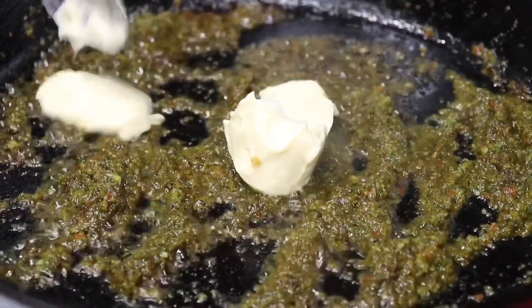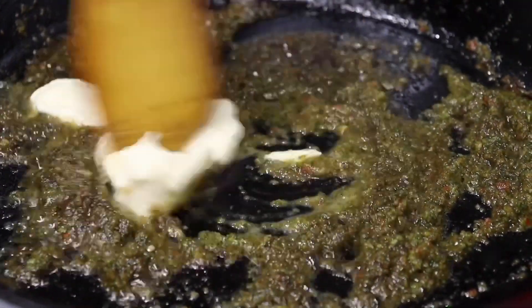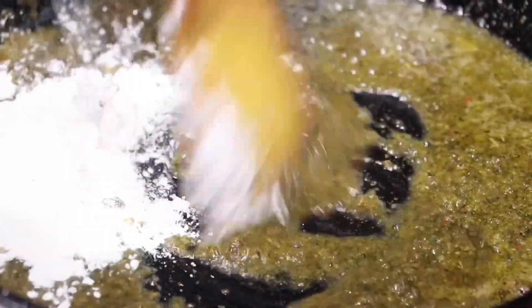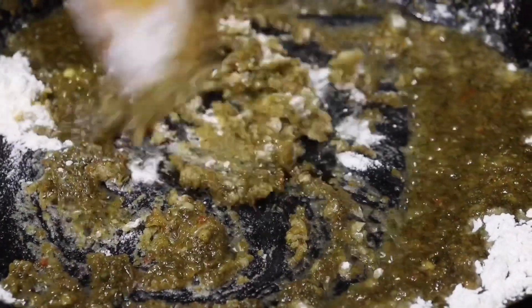Here I'm adding in about two tablespoons of unsalted butter — mix that in and let it melt very well. We're going to go ahead and make our sauce. After about three minutes I'm going to add in my flour in increments, so you don't want to add it all at once. Mix that up — I also added in about two tablespoons of olive oil after this.